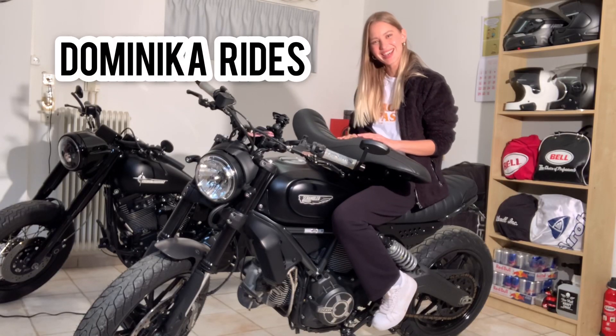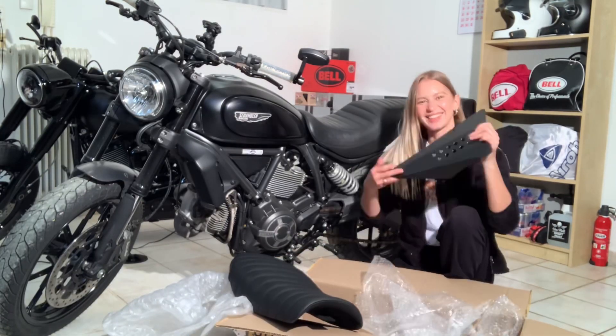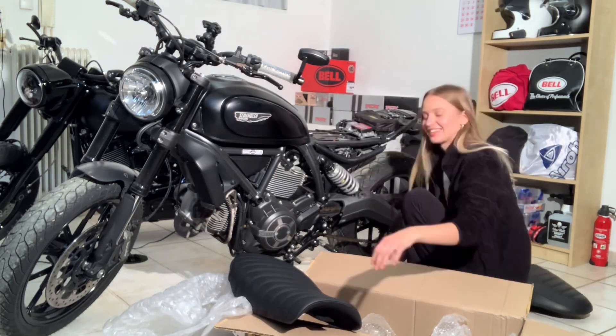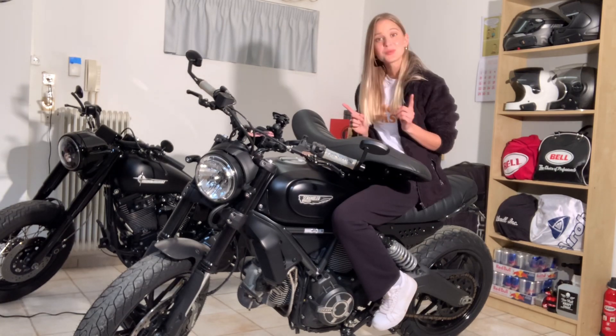Hello everyone, this is Dominika Rides, welcome back to my YouTube channel. In this episode we're going to talk about customizations on my Scrambler Ducati, specifically about seats.